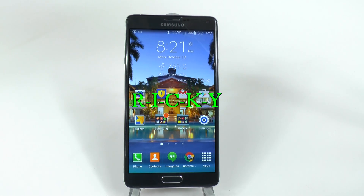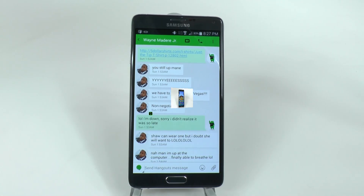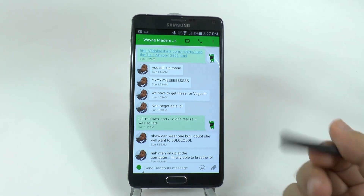Hello, this is Ricky, the Android guy. A great hidden feature with the Note 4 comes from the S Pen. That's right, this offers a lot of features like a mouse.